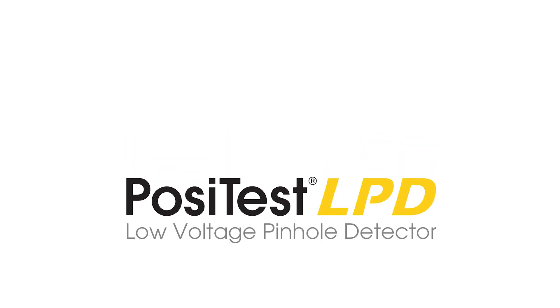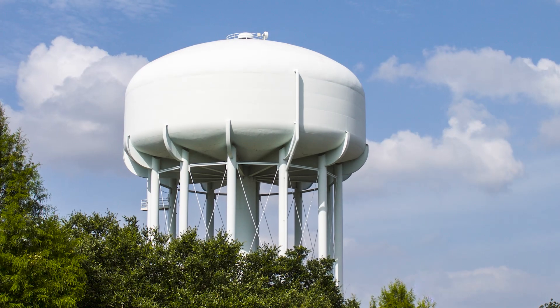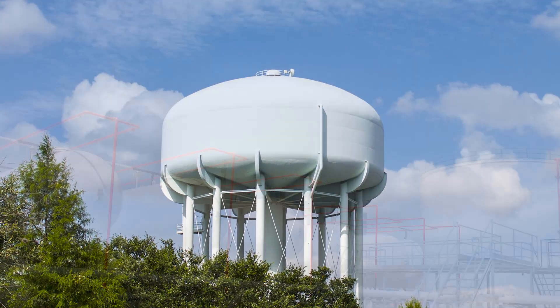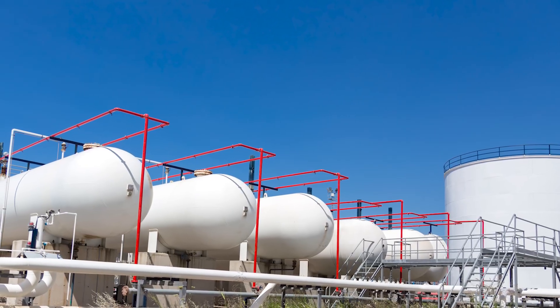Introducing the new Positess LPD Low Voltage Pinhole Detector from Defelsco, the measure of quality. After a protective coating has been applied, it is important to ensure that there are no defects or discontinuities present that expose the substrate beneath.